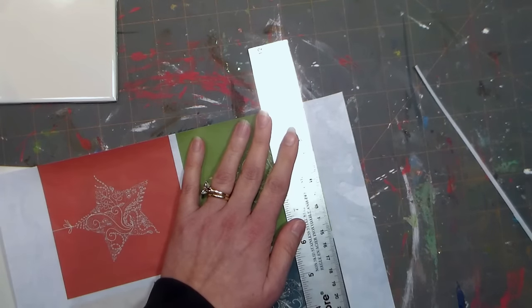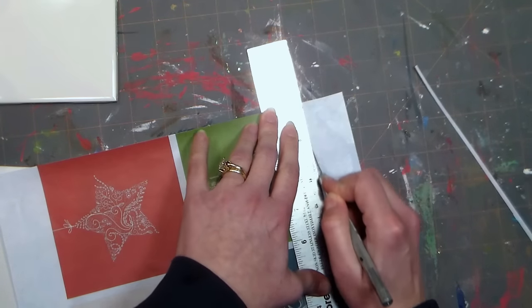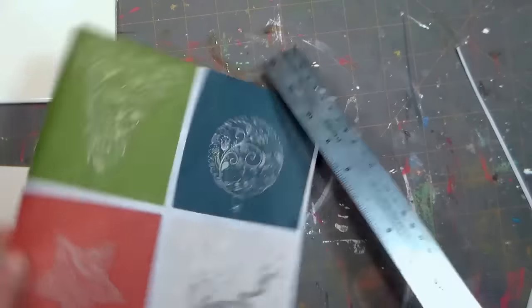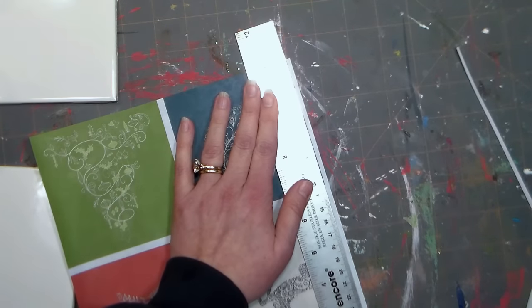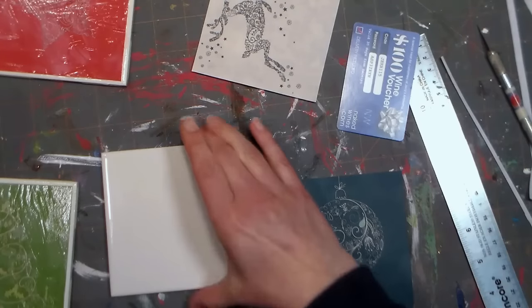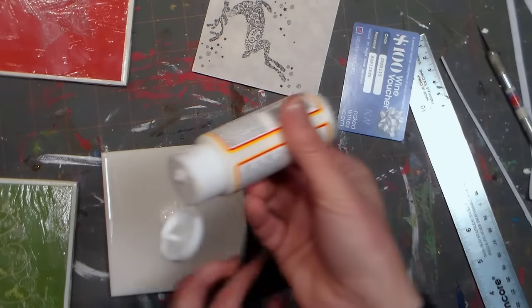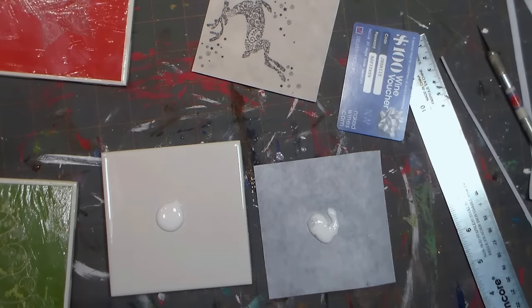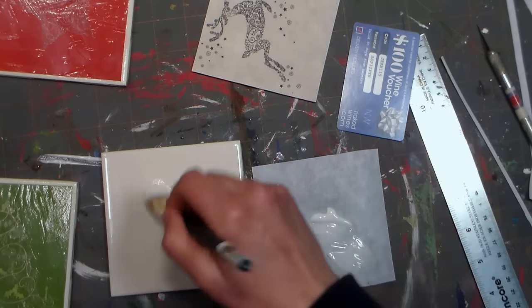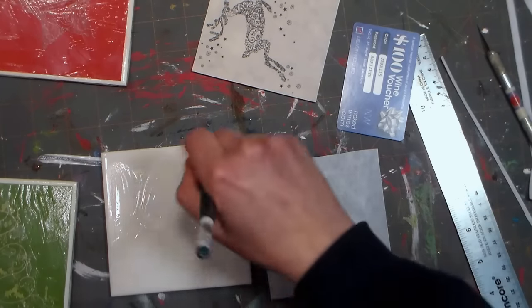Right after I printed it, I dried it with my heat tool and then I sprayed it with clear spray paint to make sure that the inkjet ink would set so I'd be able to decoupage it. Now I'm simply cutting apart the pieces so that I can decoupage them to my coasters. I experimented with a couple different ways of doing this, but this technique gave me the best results. Squirt a little bit of your decoupage medium — I'm using Mod Podge matte finish — on both the tile and spread it around, and also paint some on the back of the paper as well.